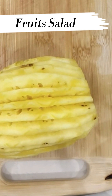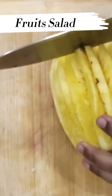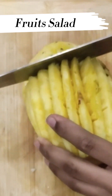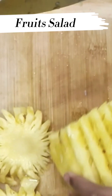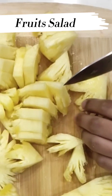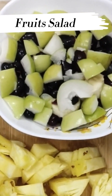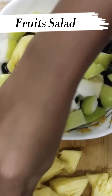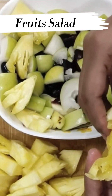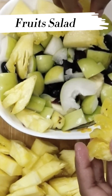Now we are going to put the bowl aside and we are going to cut the pineapple. Now we are going to cut the pineapple. We are going to cut it into another bowl.